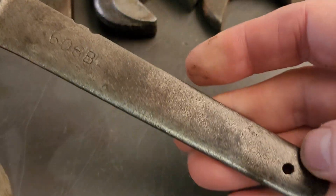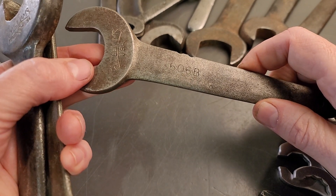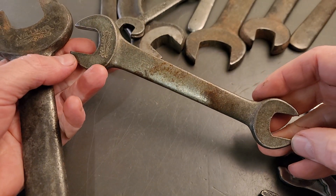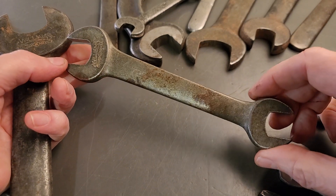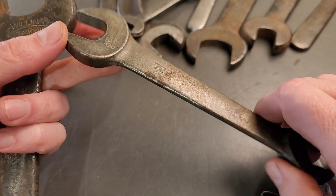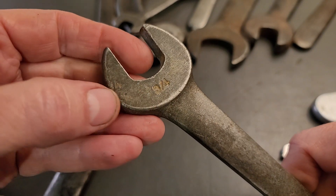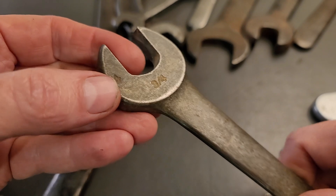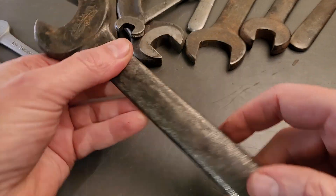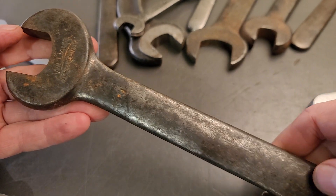So that being said, this is an engineer's wrench here, number 606B. And then you've got your basic open end wrench here, number 707B. Oh, this is the one with the weird stamping here — if you look right here, this three-fourths got double stamped right on off the edge here. I thought that was kind of interesting. And this one is marked just number seven engineer's wrench.